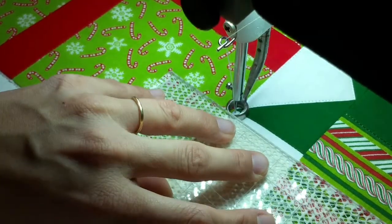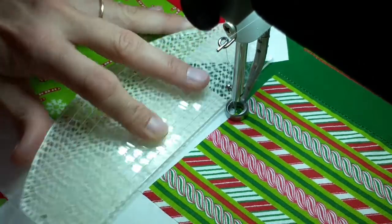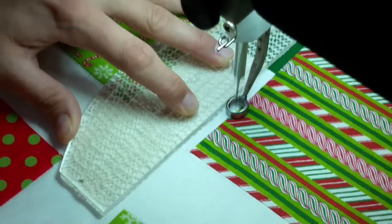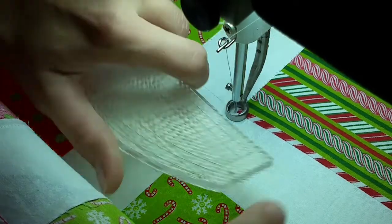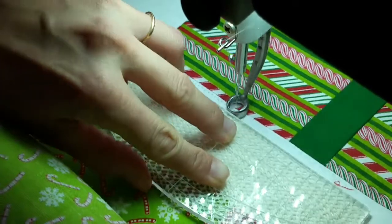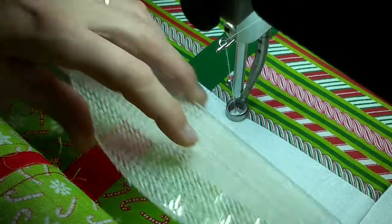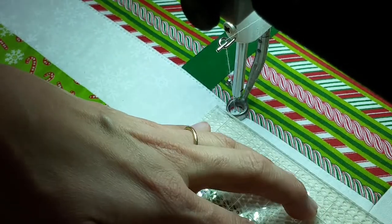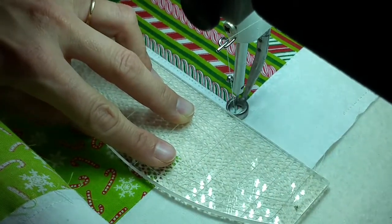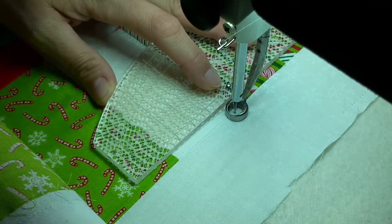Almost done. This is the last present I need to go around. Alright, one more side. Just about. Alright, let's go up a little bit here and we'll be done with the outlining.